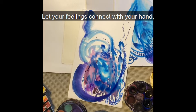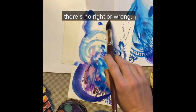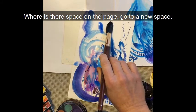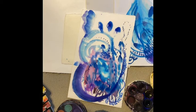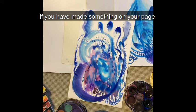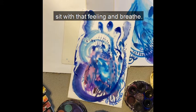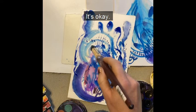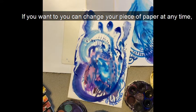Let your feelings connect with your hand — there's no right or wrong. Where is there space on the page? Go to a new space. If you have made something on your page that makes you feel uncomfortable and you don't like it, sit with that feeling and breathe — it's okay. If you want to, you can change your piece of paper at any time.